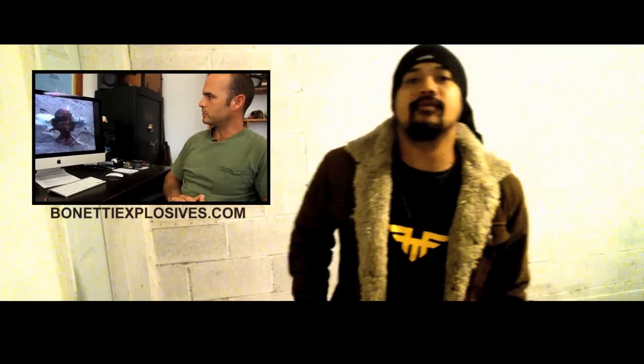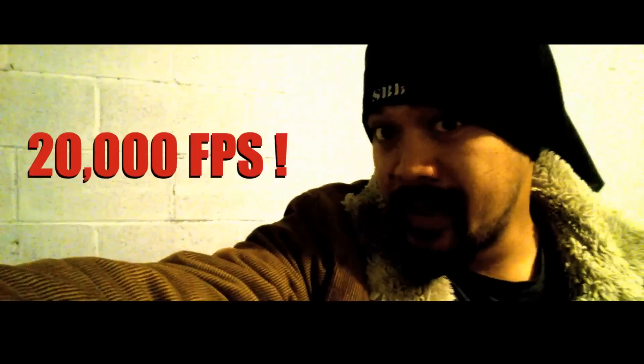We have Matt Barnett from Bonetti Explosives shooting off some explosive rounds into an anatomically correct zombie head, just for you guys. 20,000 frames in slow motion? Yes please. Appropriate for Halloween.